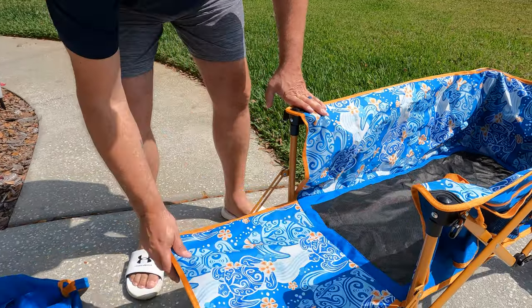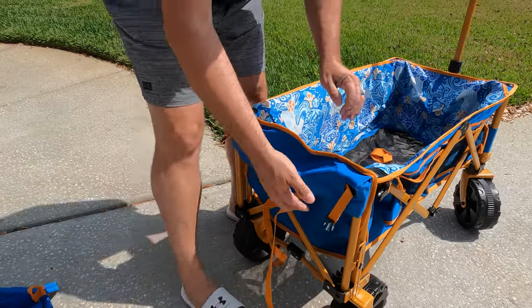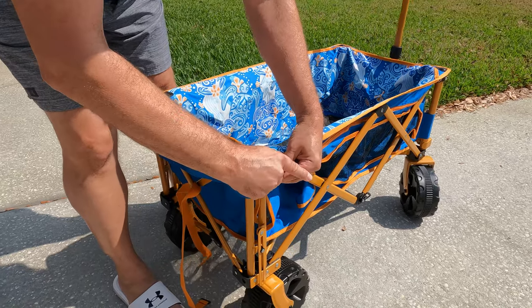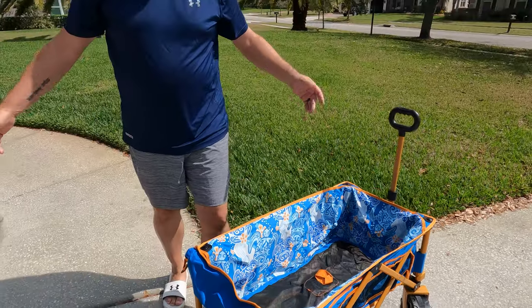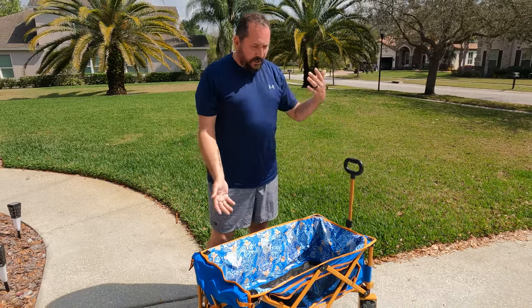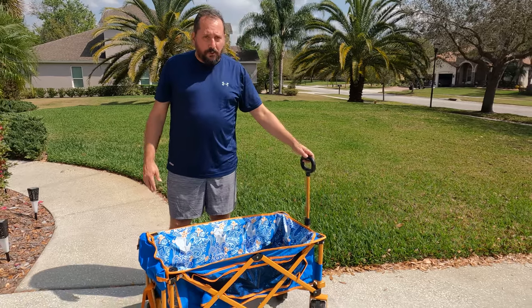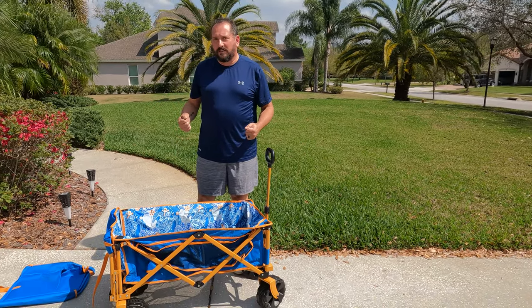You just go like that, load it up, close it, clip it shut, and you're ready to go to the beach. You could use it for anything — for kids, things around the backyard, your dog. Super heavy-duty. Let's give it a shot, see how it actually works.